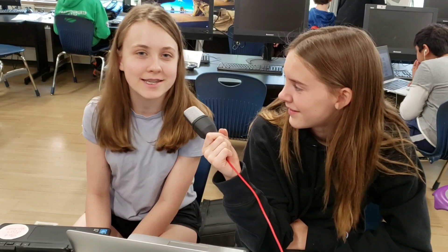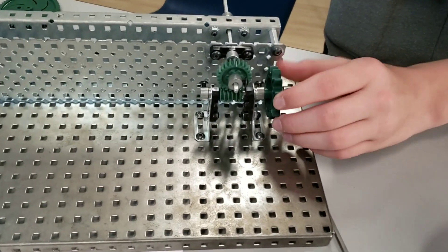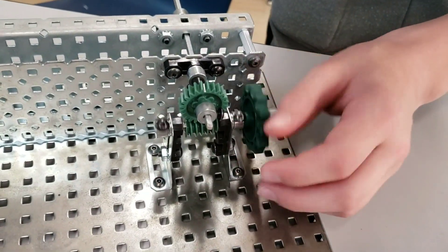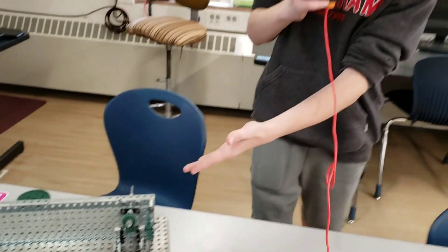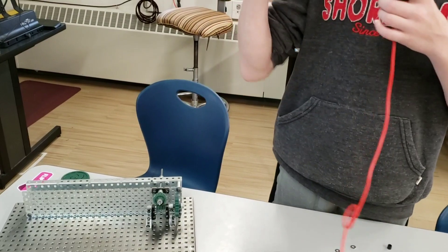Here you can see our worm and wheel. When I spin it, it goes very slowly — look at my hands. One of the real world functions is tuning a guitar. When you spin this on the side, it spins the wheel and that pulls the strings in and tunes the guitar.